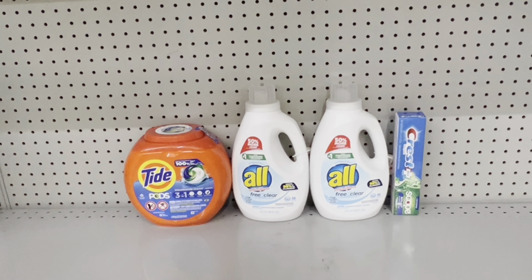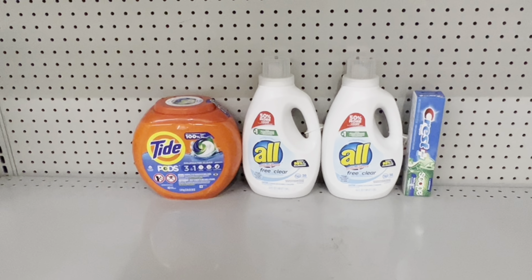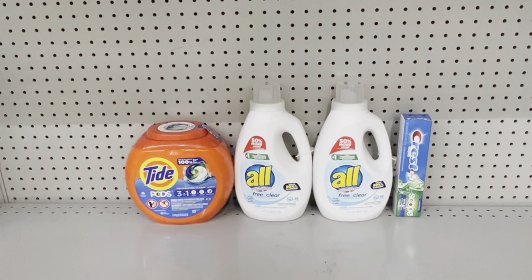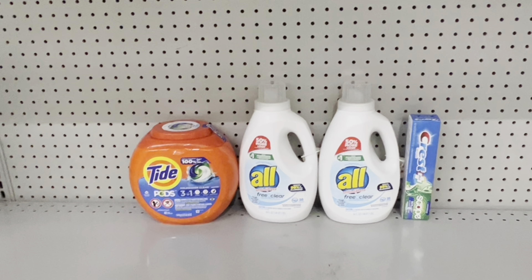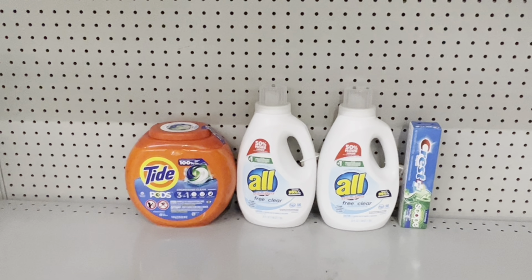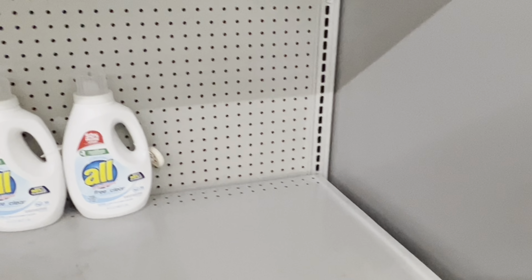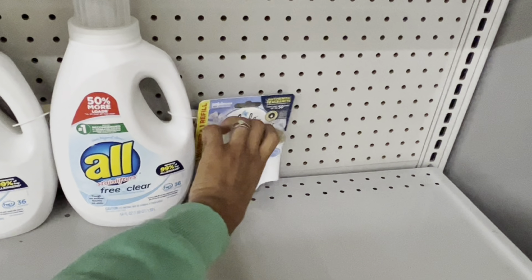Here's another deal: pick up Tide Pods at $13.25 and use the $3 digital — or get Gain Flings at $13 and save 25 cents; pick up two All or Snuggle products at two for $9 and use the $2 off of two digital; then add the Crest toothpaste at $3 and use the $2 digital. This brings you to $25.25 and after all coupons you pay just $13.25 before tax. If you don't want toothpaste, the Glade starter kit at $3.50 with the $2.50 digital would come out the same.